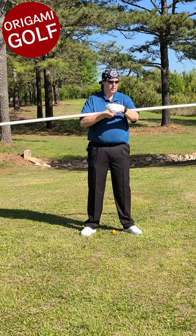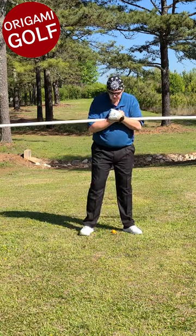Let's take the pipe — a PVC pipe — and put it across your chest.